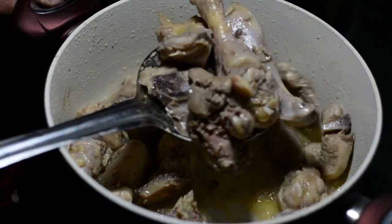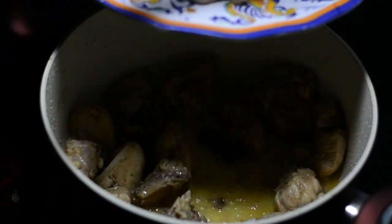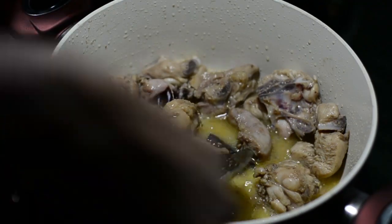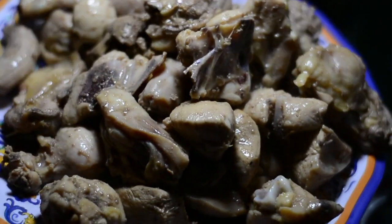Your chicken is not cooked completely but we're still retrieving it because we'll cook it later on along with the curry. Now what you see in the vessel is not just oil — it is oil along with the water that the chicken has left. And here is your chicken.